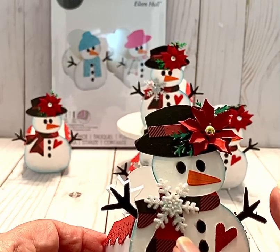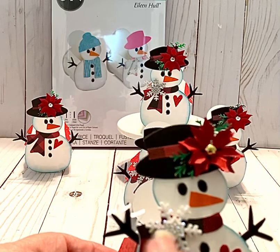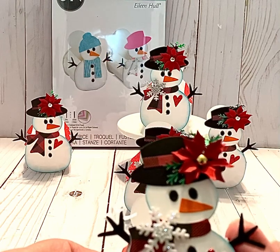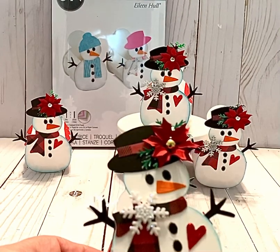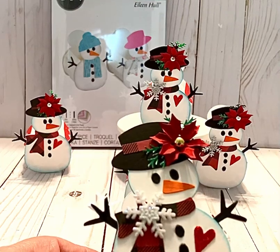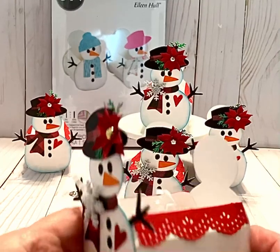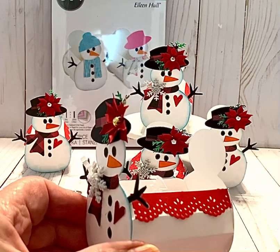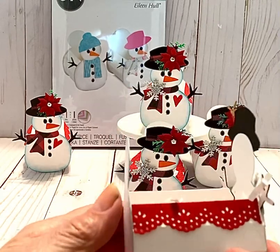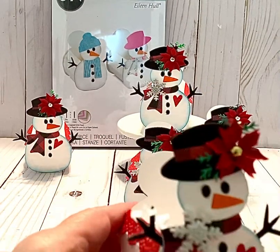Then I put a little snowflake from my stash — I think I got these snowflakes at Michael's a few years back. The die does come with his little arms and also pieces to create the buttons, the nose, and the eyes. I have a little heart punch that I cut on red glitter paper, and on the side I used a Martha Stewart punch to give it a little more decoration. I cut it for both sides on the snowman; of course if you want to decorate the back you're welcome to, but for this project I did not.